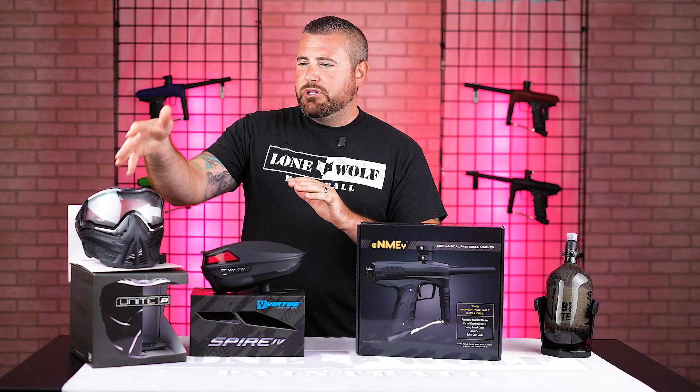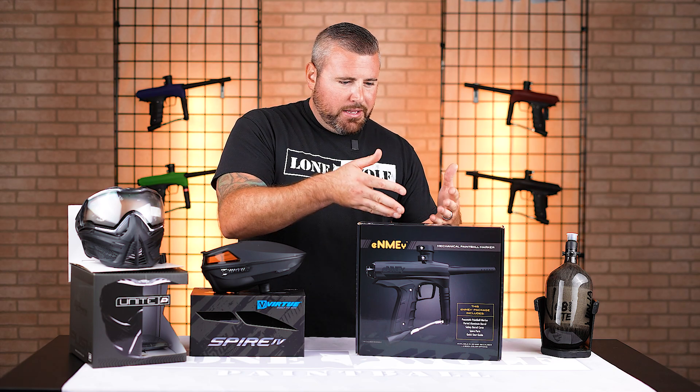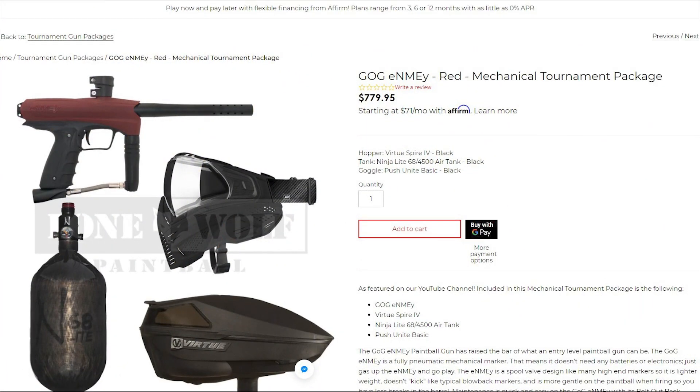This entire package includes a Push Unite Basic mask, the Virtue Spire 4 hopper, the Gog Enemy marker, and a Ninja Tank. The package retails at $779.95.